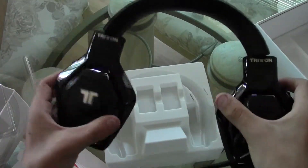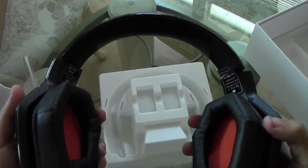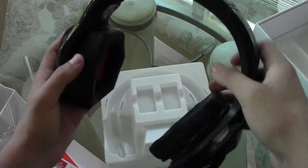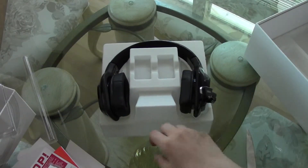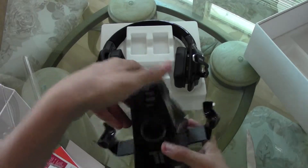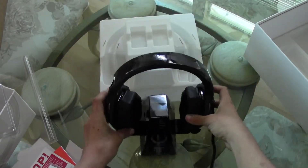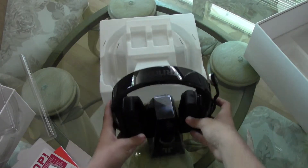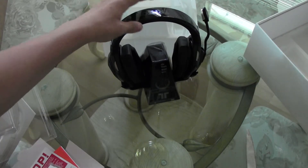Very soft material, looks comfortable — I haven't actually put them on yet but I'll judge that when I get to it. You can flip it like this, put it on your neck — it's all good. Beautiful piece of machinery right here. For the dock, same material — just put it on like this, sit it on your desk, and it's a great addition to your gaming setup.